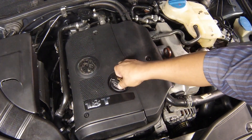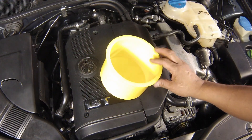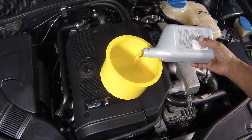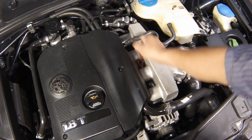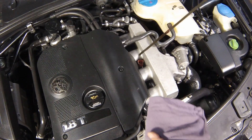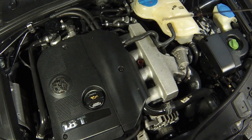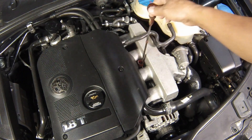Unscrew the oil filler cap from the cylinder head cover. Fill the engine using the correct grade and type of oil — a funnel may help to reduce spillage. Remove the dipstick and wipe it clean. Insert the dipstick fully, then withdraw it again to check the oil level.